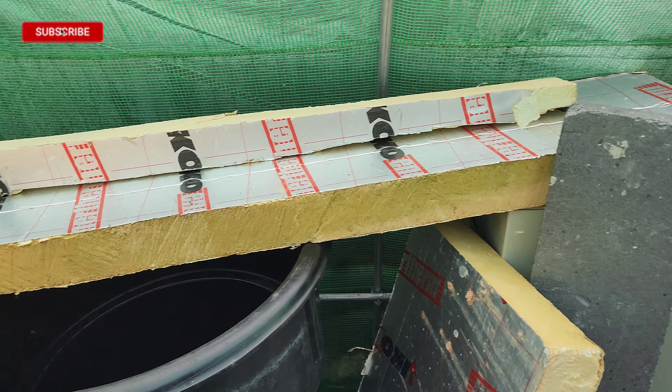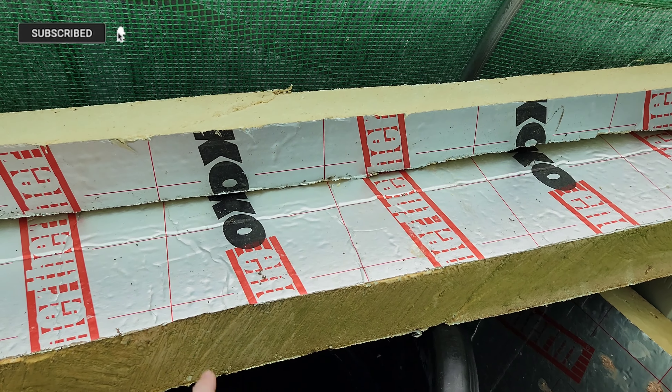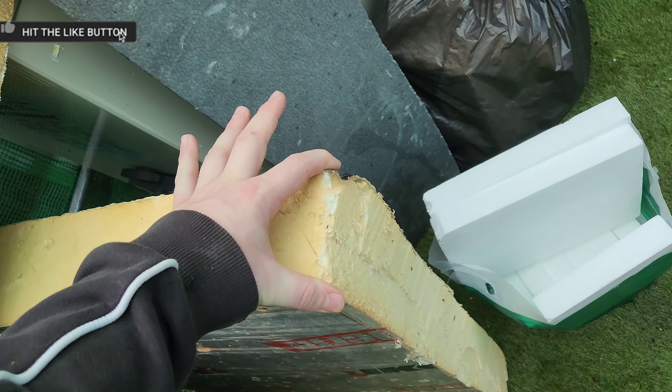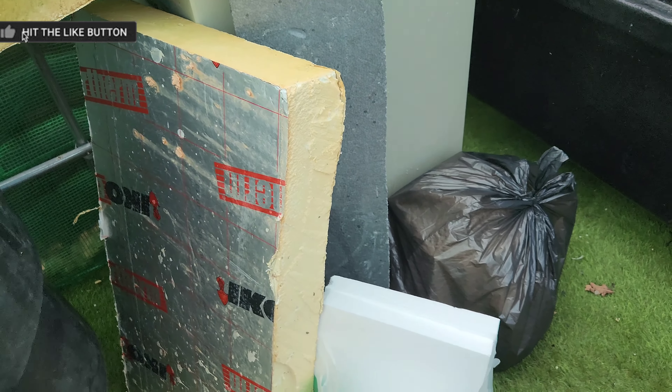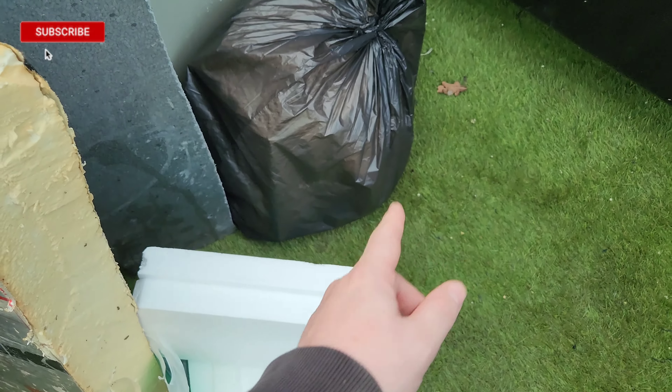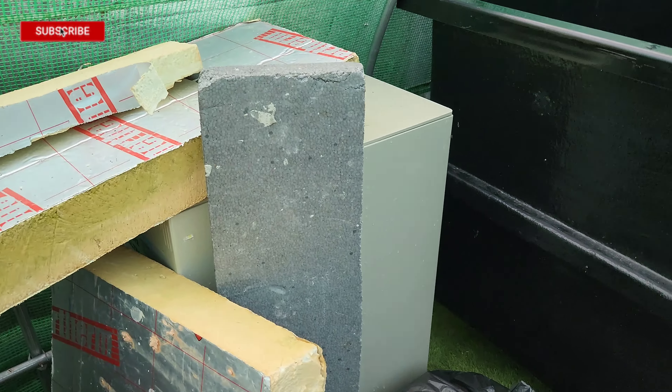What I've been doing is raiding skips again — got some nice offcuts of really big chunky, I think it's 75mm Celatex cavity board insulation. And I've been collecting up polystyrene packaging — got two sacks of that there — just trying to get what we can.